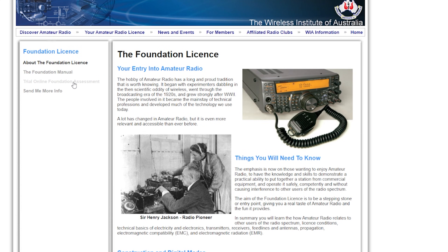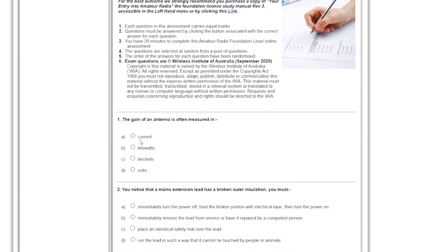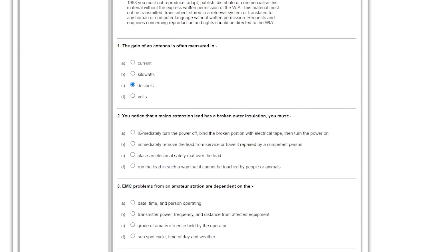The next step is the foundation license training test, which is available on the WIA website — we'll put a link in the video description. You can go through and it randomizes the test each time. You're looking at getting 70% or better — that's the pass mark. There are 25 questions on the actual test, and you've got 30 minutes to do it in an exam setting.